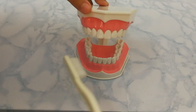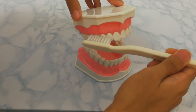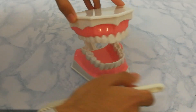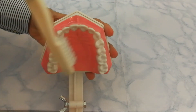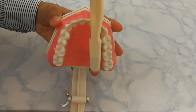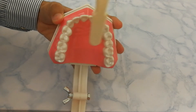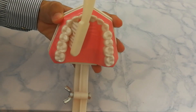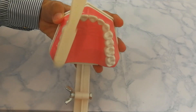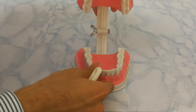One thing to keep in mind: in the bass technique, the bristles are inside the gums, whereas in the Stillman technique, the bristles are on the gums. For the inside teeth, follow the same technique — keeping the brush at a 45-degree angle, bristles inside the sulcus, and moving the brush towards the biting surface. Finally, occlusal brushing for the biting surfaces. This was the modified bass technique — thank you for watching.